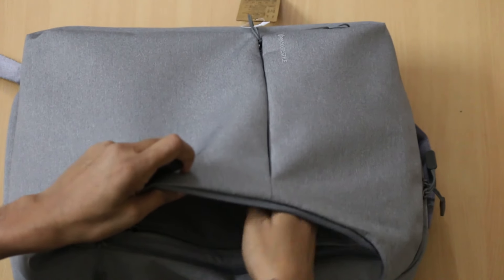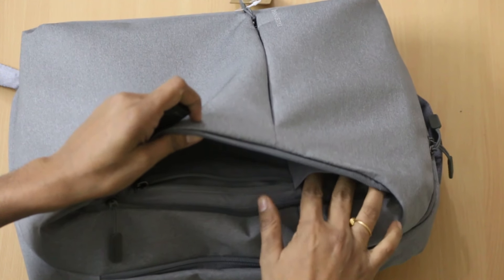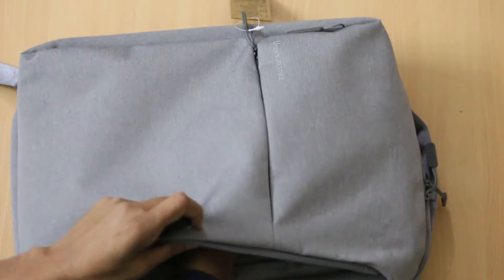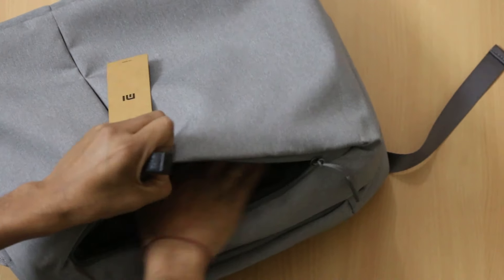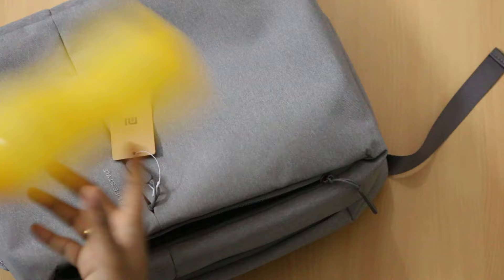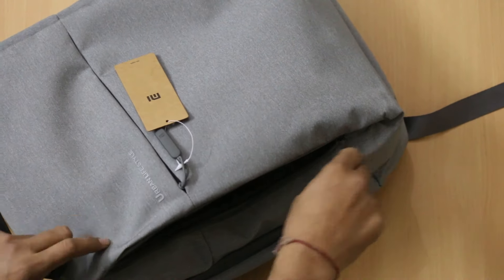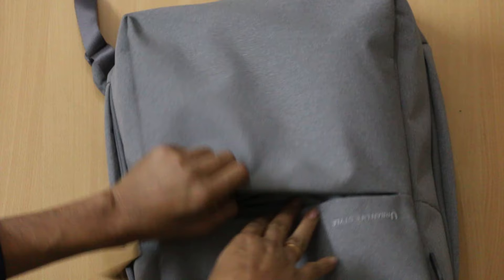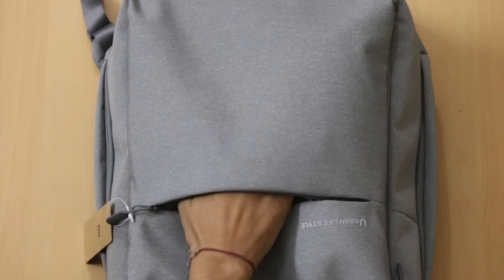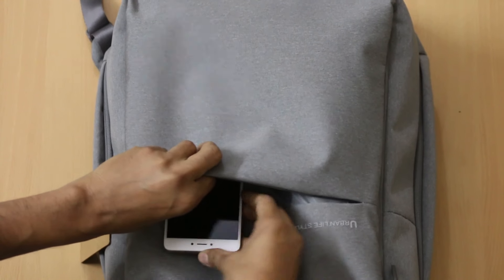You can easily put the power bank here. There is also a space where you can put your goggles without any issues. The third compartment is for a water bottle — you can easily use this space for your water bottle. And the good thing is that it is waterproof, so your devices remain safe while carrying it. That's the front compartment where you can put your smartphone and visiting card for quick access.